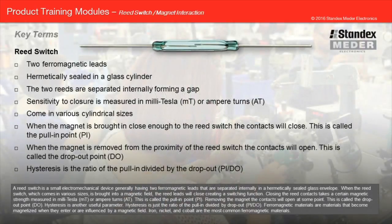A reed switch is a small electromechanical device generally having two ferromagnetic leads that are separated internally in a hermetically sealed glass envelope. When the reed switch, which comes in varying sizes, is brought into a magnetic field, the reed leads will close, creating a switching function. Closing the reed contacts takes a certain magnetic strength measured in millitesla or ampere turns. This is called the pull-in point.